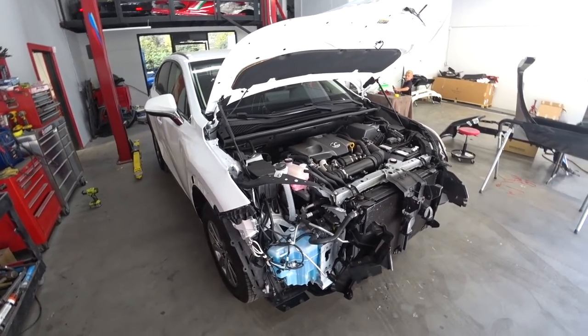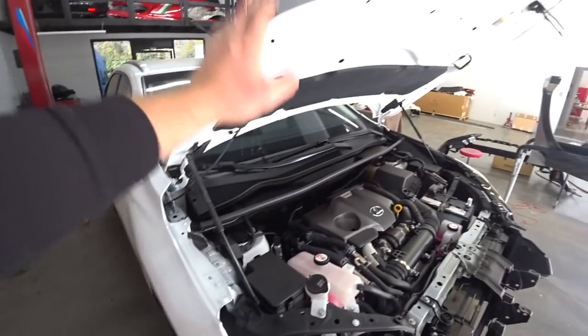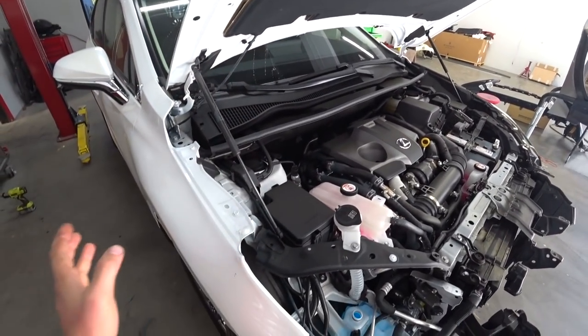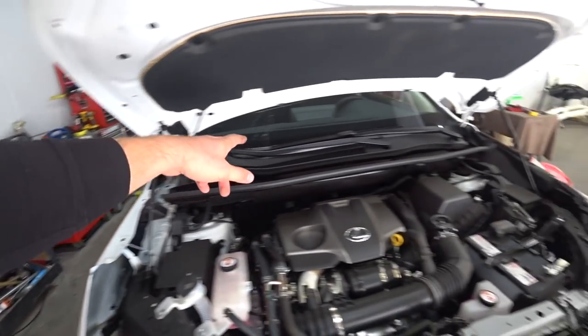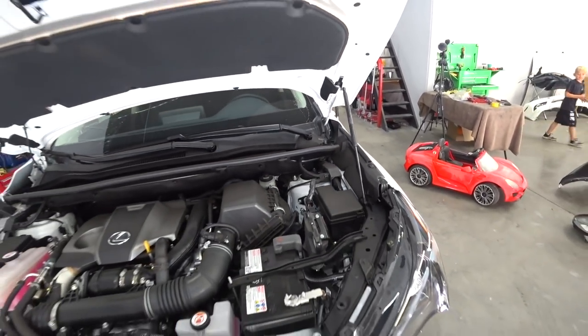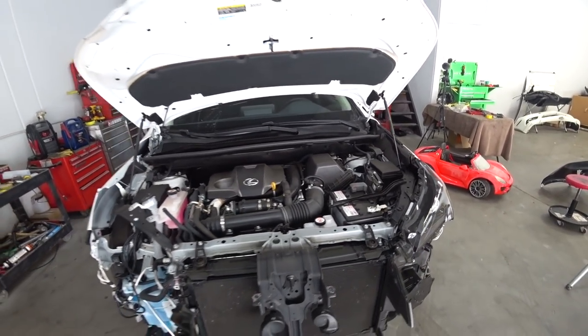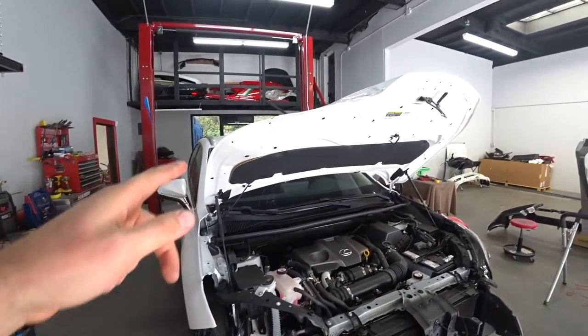We're back on the Lexus. Everything got approved. The fender got jammed, same with the hood. So right now we're going to remove the fender and the hood, change out both the left and right hood hinges, and then we'll check our alignment and stuff like that. We'll start by removing the fender and then the hood.